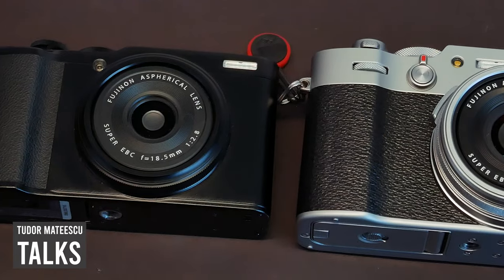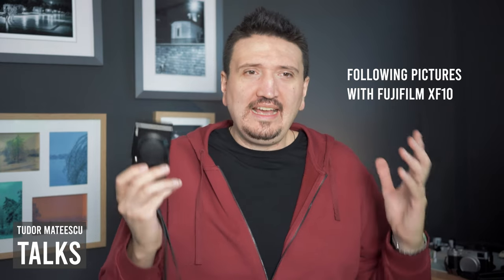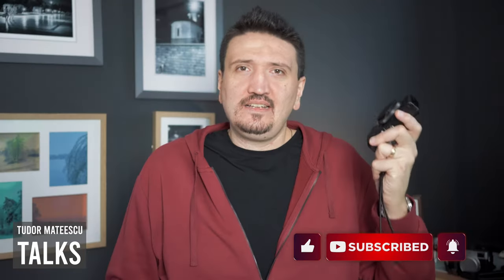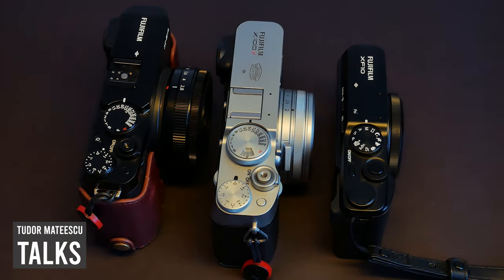I've just bought again another Fujifilm XF10 camera. Let me tell you why in this video. Hi there and welcome to Tudor Talks. My name is Tudor Matescu and I want to share with you why I bought again this small camera. If you like content like this, please subscribe for more content about camera gear, Fujifilm cameras, photography tips and tricks.